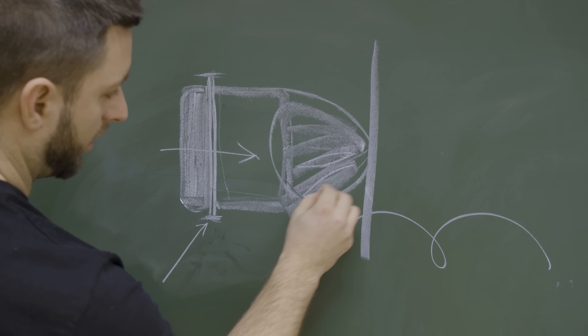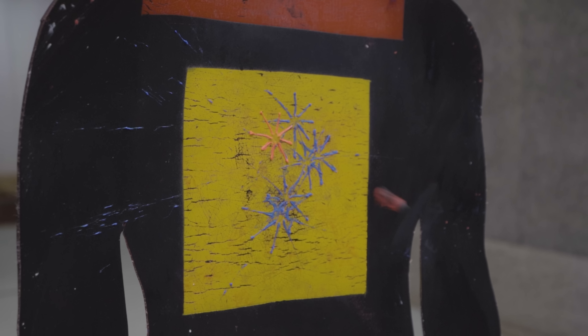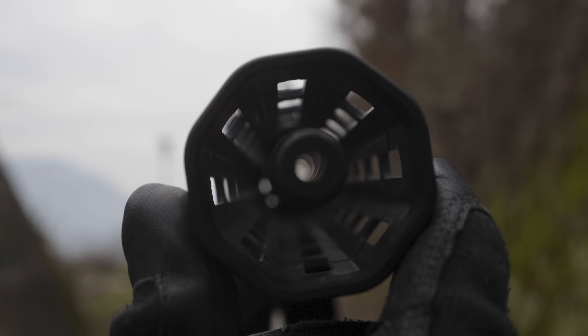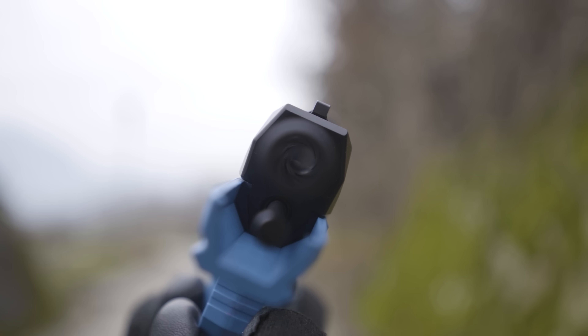When the bullet hits the surface, it starts to flatten out, opens the sides of the plastic cup, and pushes out the coloring. Now check out how the barrel looks after a full day of shooting — clean like a whistle.